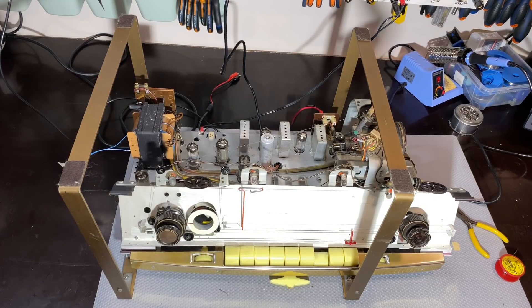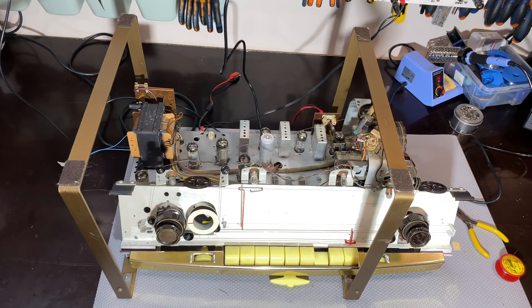Hi there, welcome back to the continuation of this restoration of the BriceGrow automatic BriceGrow 8. This has been on standby for a little while because I've been doing a few other projects, but I got back to this one because my next task was to get the FM to work, and I'm happy to report that it's doing pretty well.